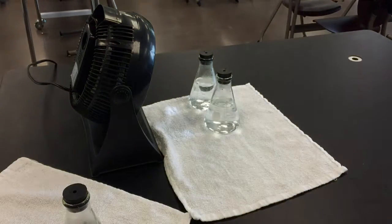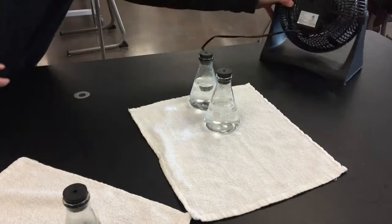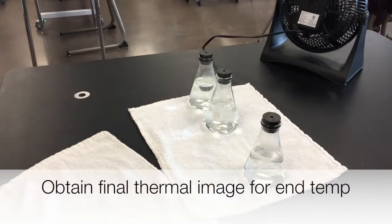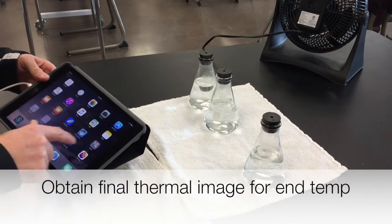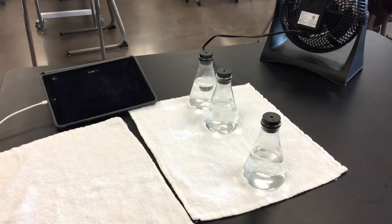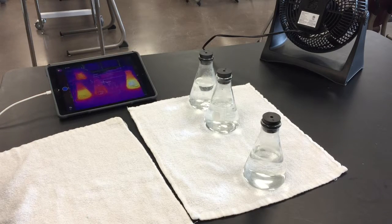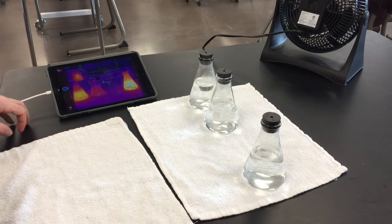My timer just went off, so the 10 minutes is up. Now I want a nice thermal image of the final results. There's my final image — let it calibrate.